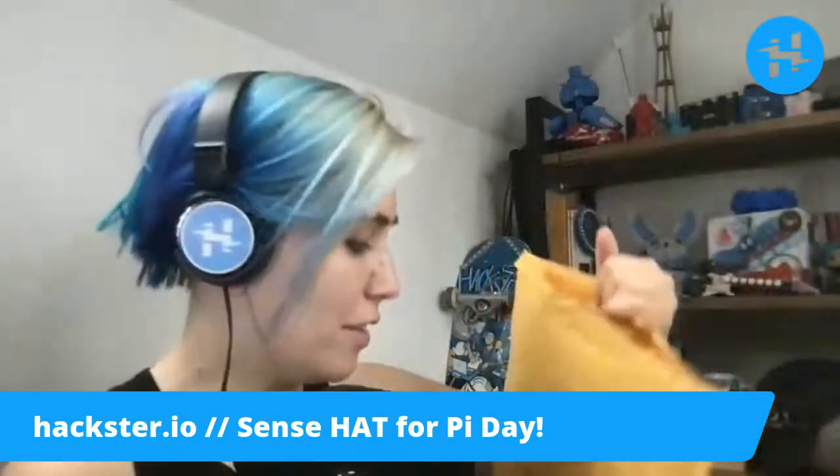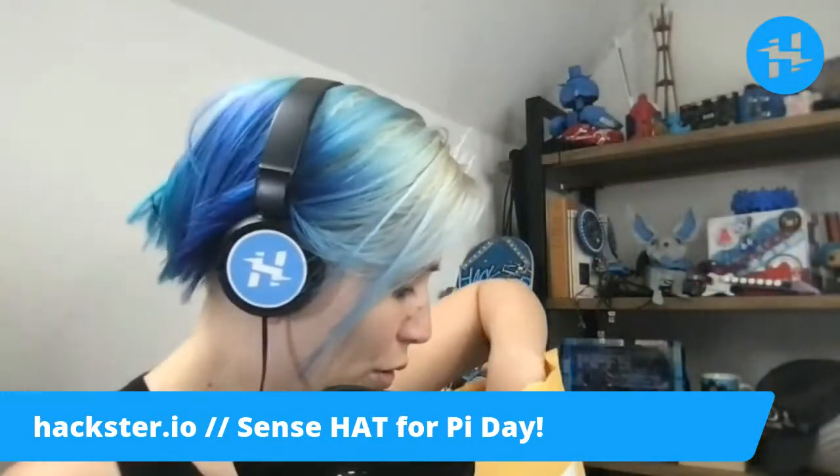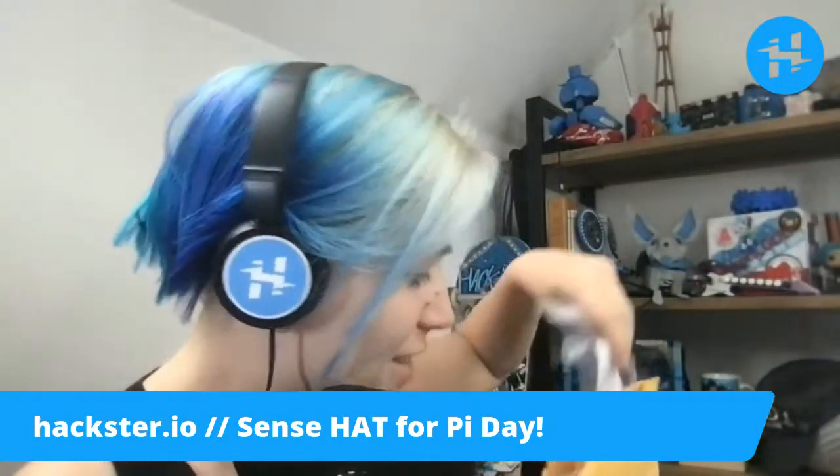What I have here in the envelope is a new arrival from Newark. It is the Raspberry Pi Sense Hat.